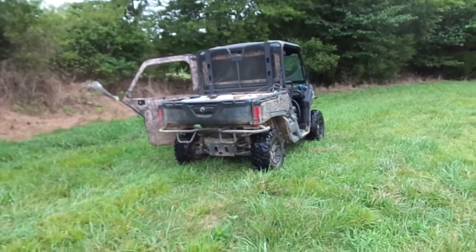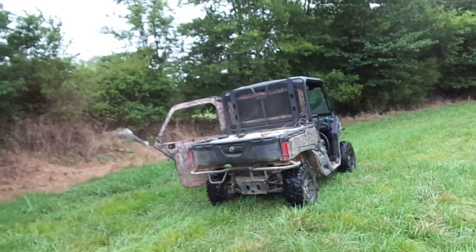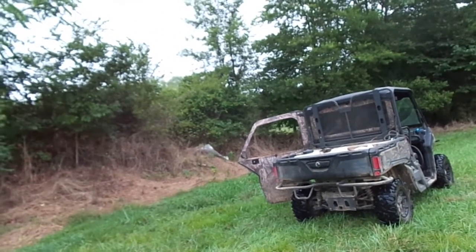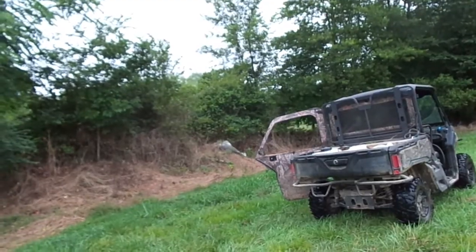All right, had to break the old trusty KNM side-by-side out this morning to maybe educate a few people, namely one, I think, over there on Rimfire Central.